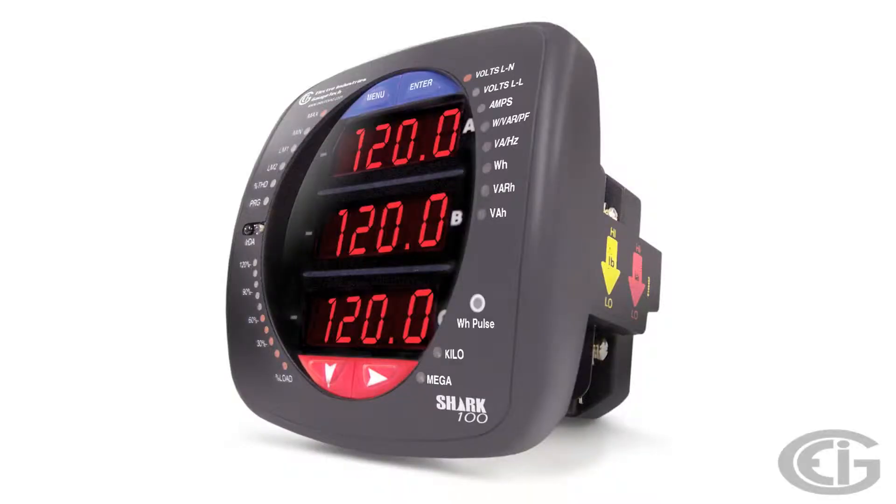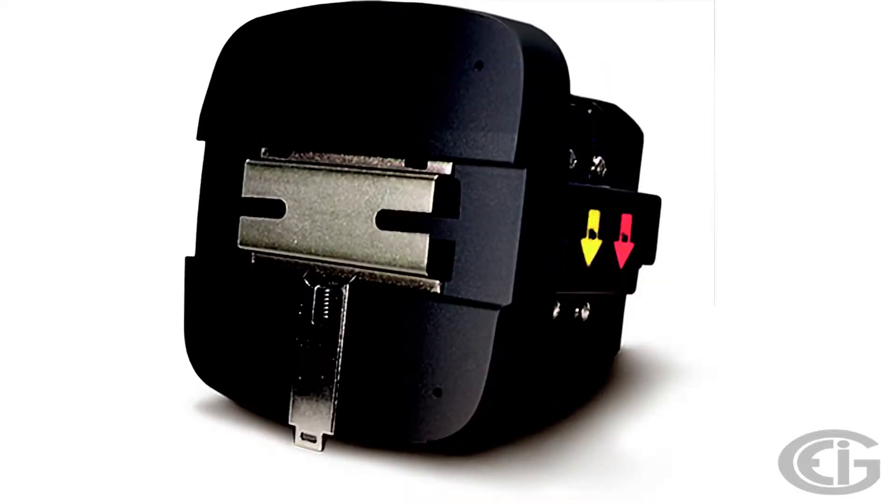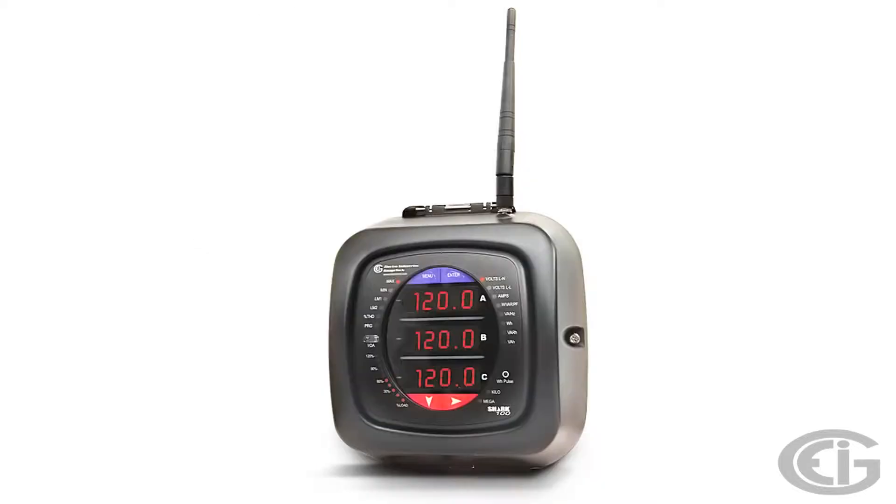We have four types of SHARP 100 meters: the SHARP 100 and the 100B panel meters, the SHARP 100T transducer model, and the SHARP 100S servicemail model.